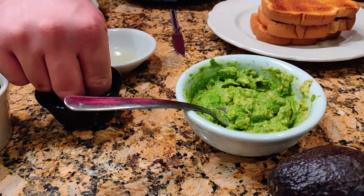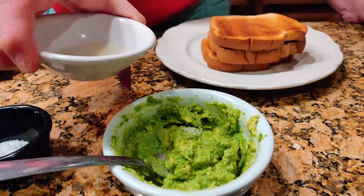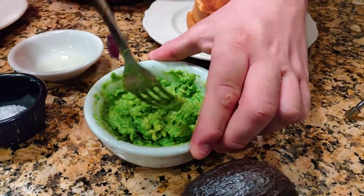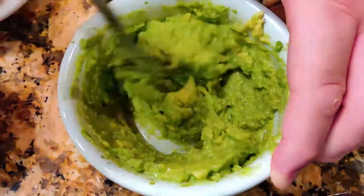Add lime and salt to the avocado mix. Then spread the avocado on top of the toast bread.